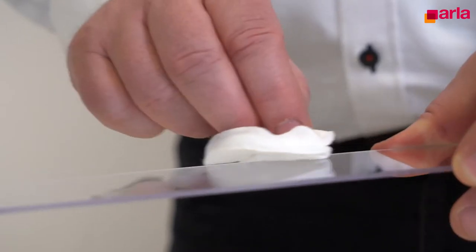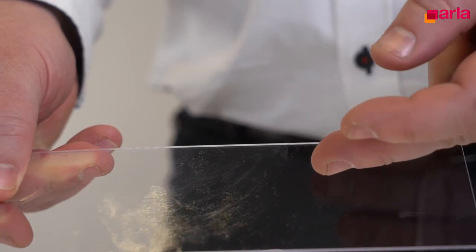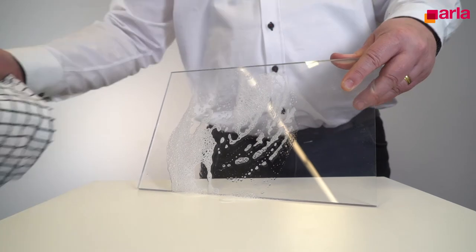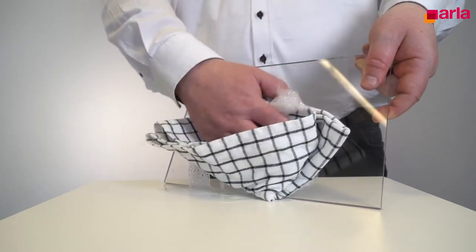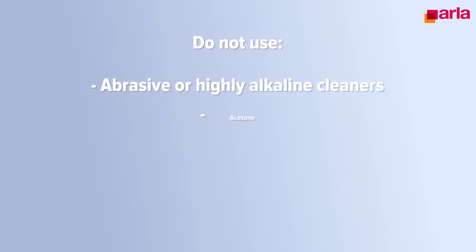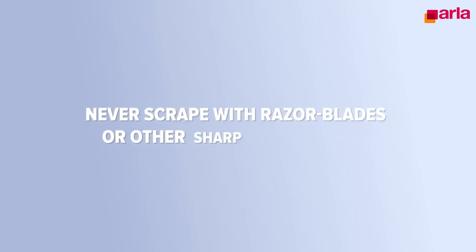Failure to remove the masking at the right time could make removal at a later stage extremely difficult as it might become brittle. Chemicals can affect the transparency and make the PC brittle. Uncoated polycarbonate can be cleaned using a clean soft sponge and washing with lukewarm water containing a neutral detergent. Do not use abrasive or highly alkaline cleaners, acetone, benzene, leaded gasoline, or carbon tetrachloride on the PC sheet. Never scrape with razor blades or other sharp instruments.